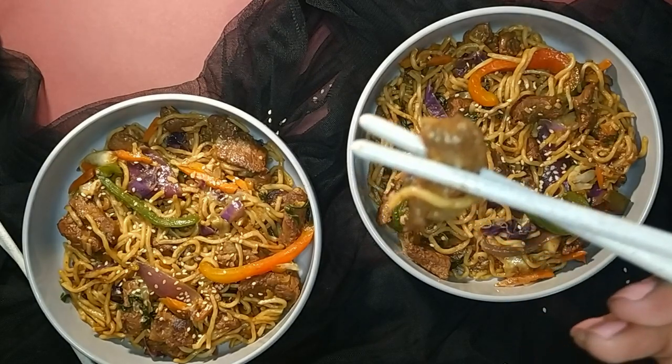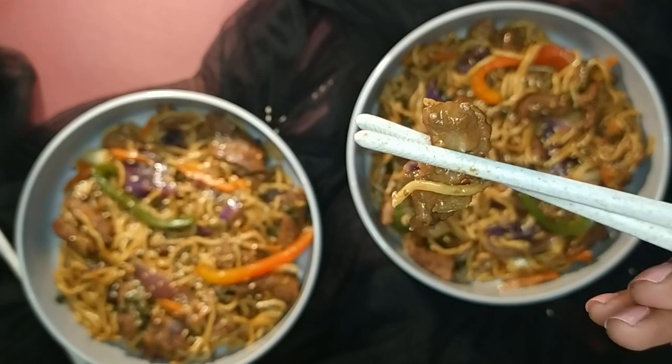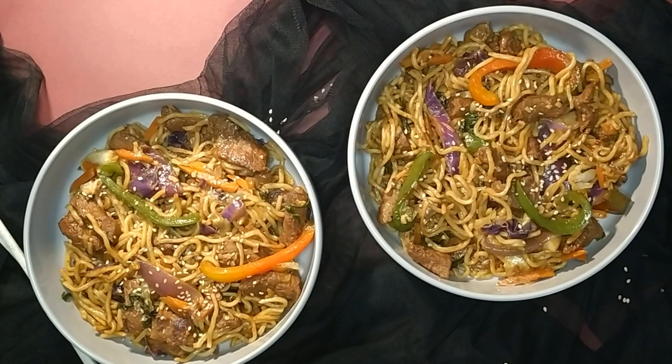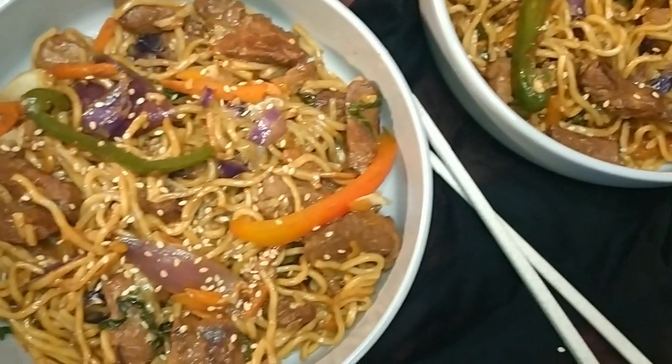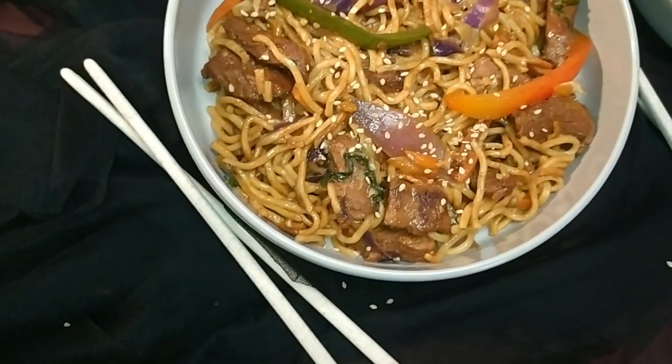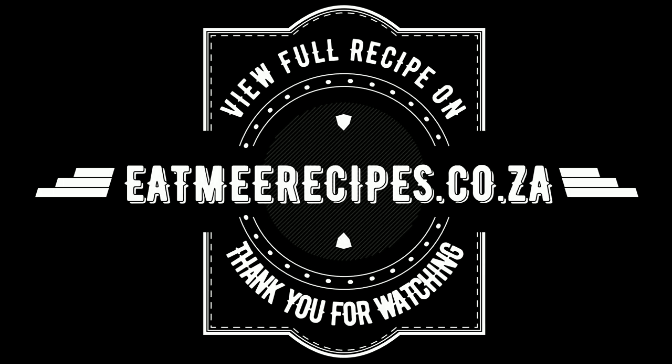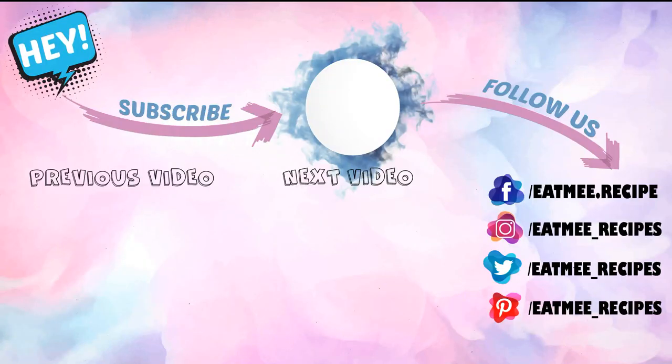It is absolutely delicious and can store in the refrigerator for up to a week — that's if it can last that long, because in my home this dish gets completely wiped out. Enjoy and don't forget to hit the subscribe button for more recipes. The ingredients for this recipe are in the description box below, and there you will also find a link for the full written step-by-step recipe on eatmerecipes.co.za. I hope you enjoyed this recipe — if you did, please give it a thumbs up, and drop some recipe requests in the comment section and I will try to do those recipes as soon as I can. Enjoy!